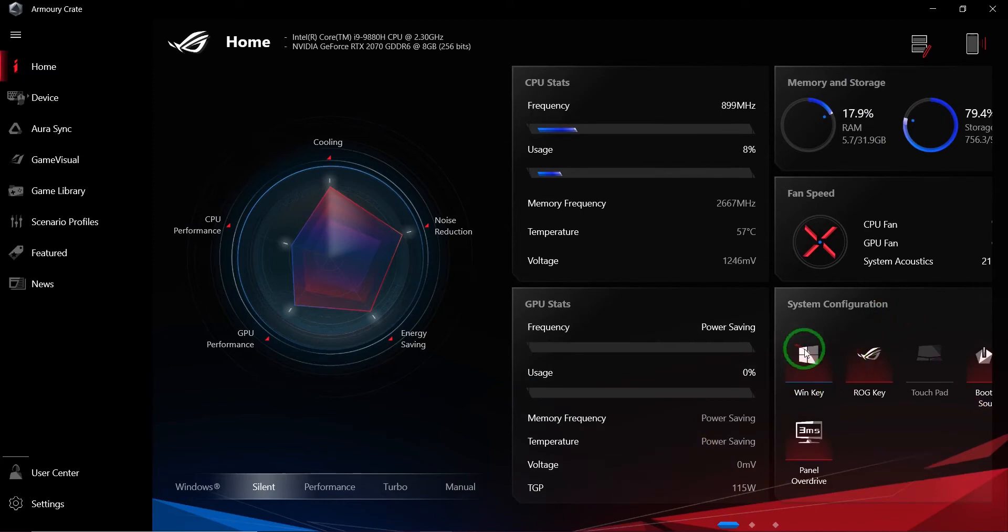In System Configuration there's the Windows key and the ROG Keystone. The Keystone is something you can insert into your ASUS ROG device — we showed it in a previous video — and it will basically copy all the information needed for the Armory Crate app, personalizing the settings so it can create the same experience on different devices. It's amazing if you're always on the go, or if two people are sharing the same PC.